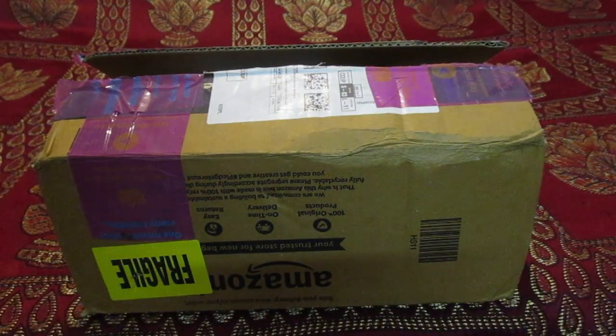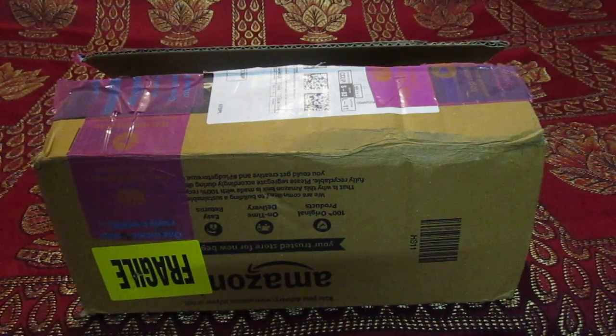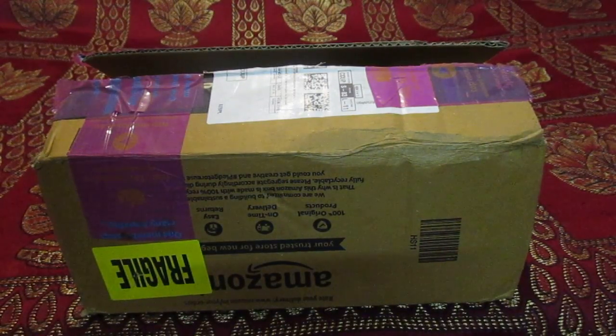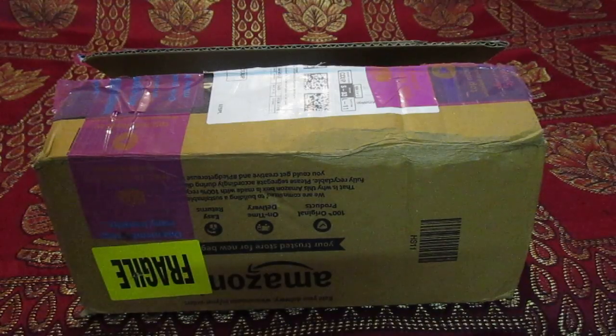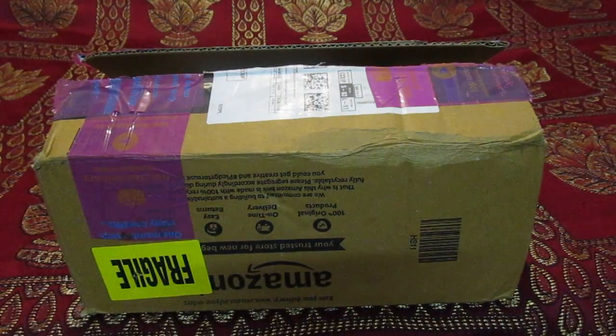Hello everyone, good morning! I'm Nolte and today I'll be unboxing my budget branded coffee mug set. It cost me less than four dollars, less than 300 rupees. The product link is going to be in the description box, you can check it yourself. Do subscribe to the channel for support and more videos.